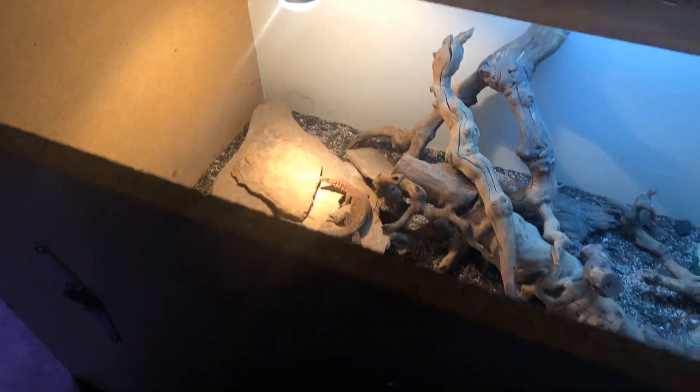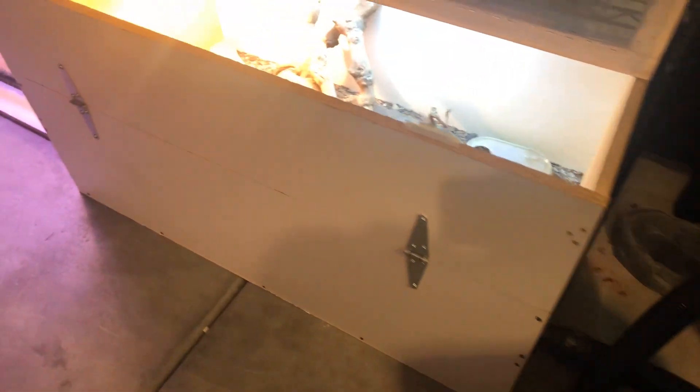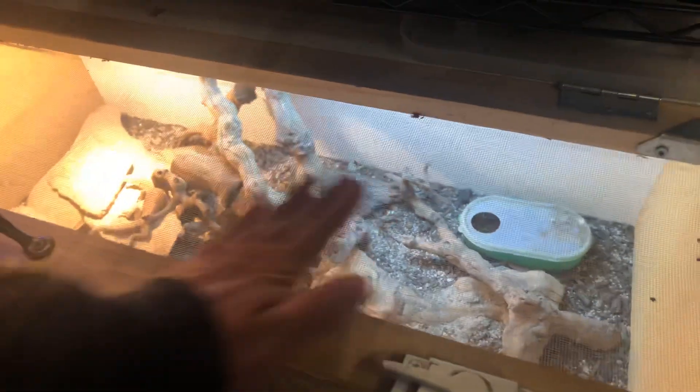That's me shutting the door — just had it open. That's the cage, it's pretty simple. I build most of the stuff myself. I don't know, maybe it's 80 bucks to build this cage, or less.